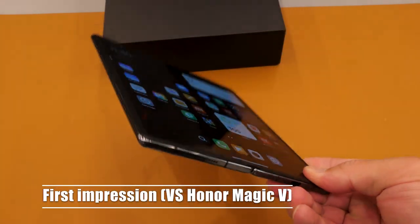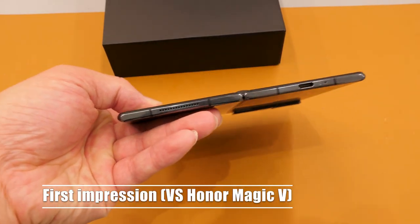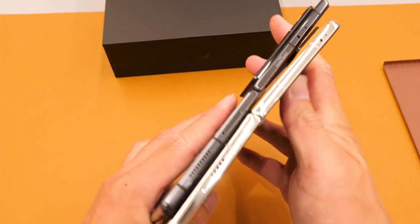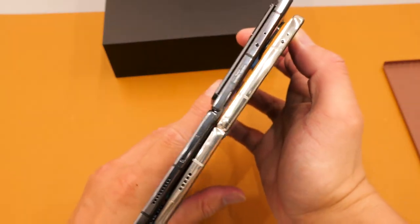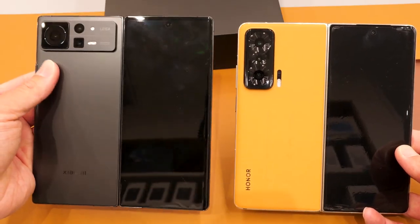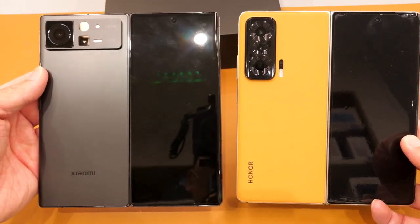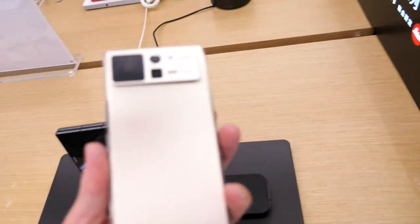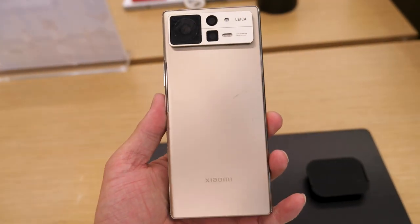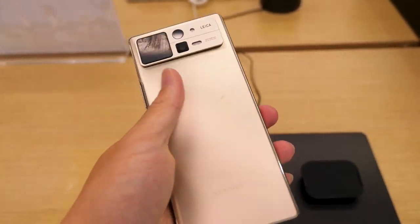My first impression is wow — this is really lightweight and very thin. Comparing it with the Honor Magic V, you can see the Magic V is much thicker. I do hope Xiaomi can offer a phone case or a leather finish like on the Honor. They also have a gold color option that makes you look like a successful business person.